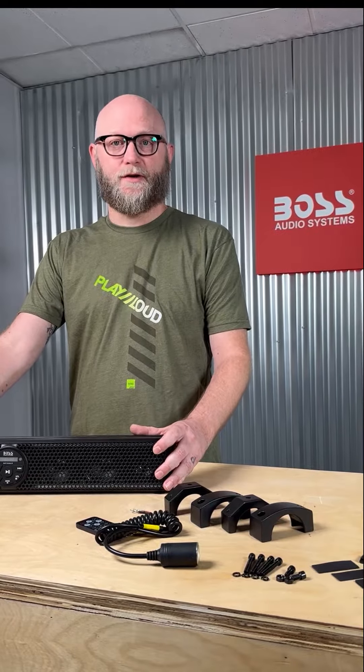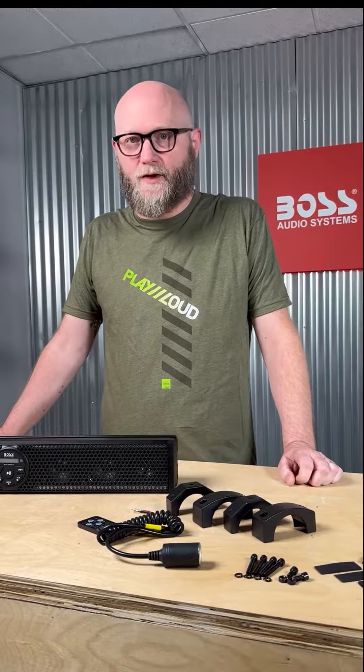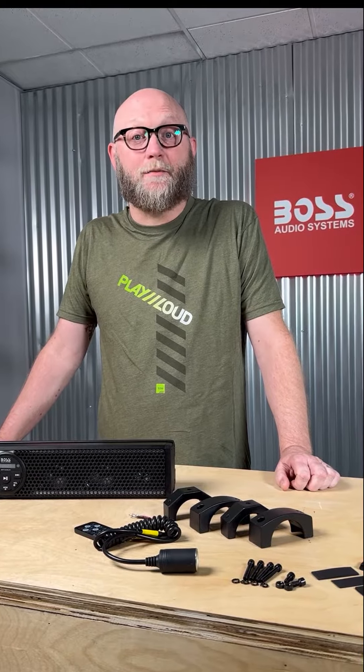And if that wasn't enough, we also offer this bar in RGB LED lighting. Use the included remote to choose between 20 different illumination scenes or have the lighting dance to your music. We offer these soundbars from 17 all the way up to 37 inches — so many different ways to have your off-road adventure sound so much better. As always, I'm Colin for Boss Audio Systems. We'll see you soon.